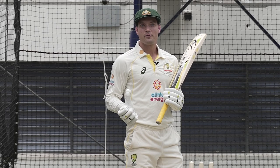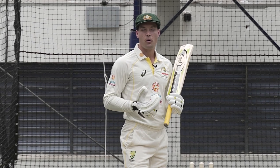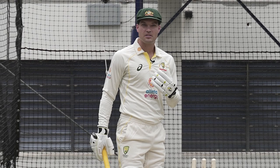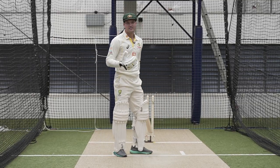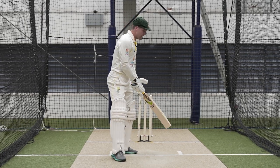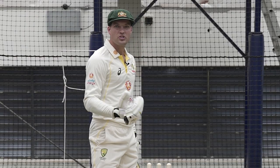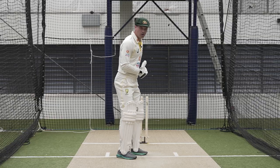My batting routine to spin doesn't change too much. However, if I'm facing off spin I'll bat on middle stump, and if I'm facing any balls that are spinning into me I'll bat on off stump. The reason I do that is for off spin I want to access the offside more — a bit more width and a bit more space — so coming across a little bit. Then for the ball spinning in, I sweep a lot, so I'm on off stump.